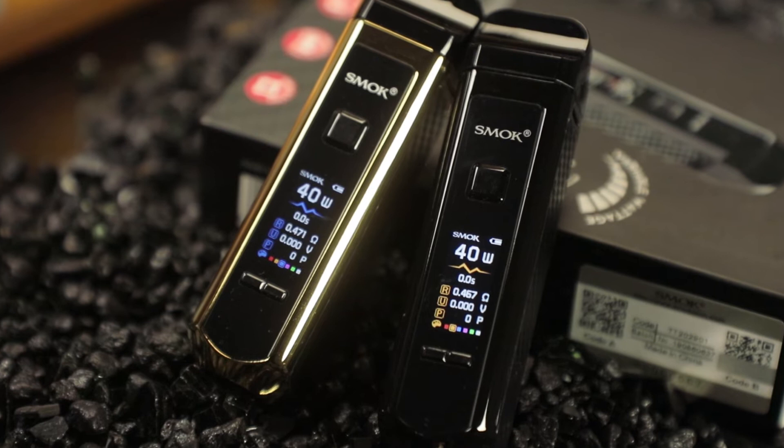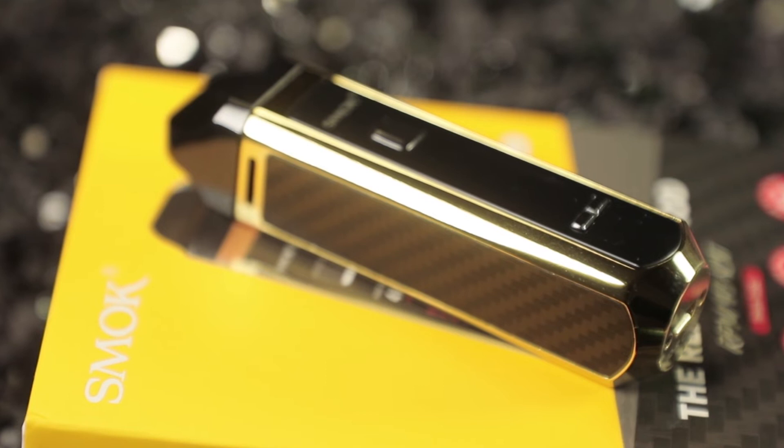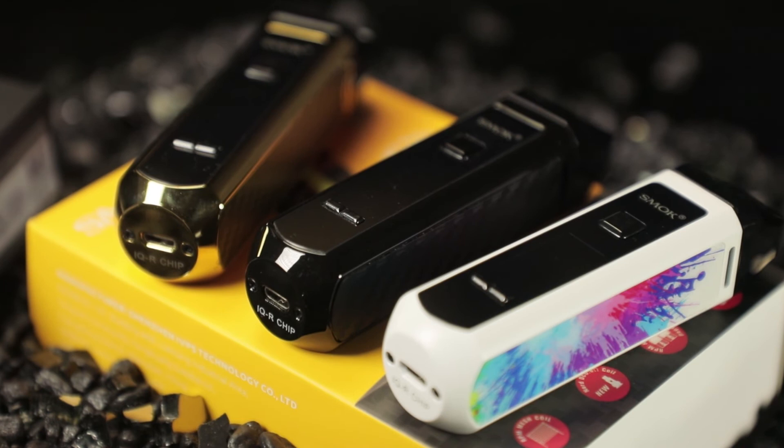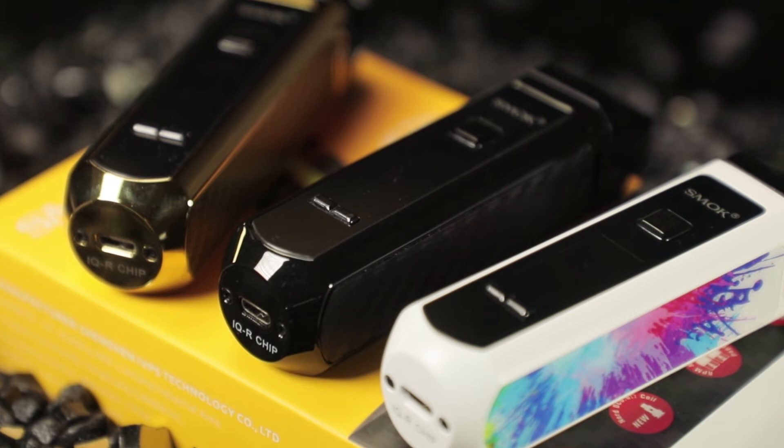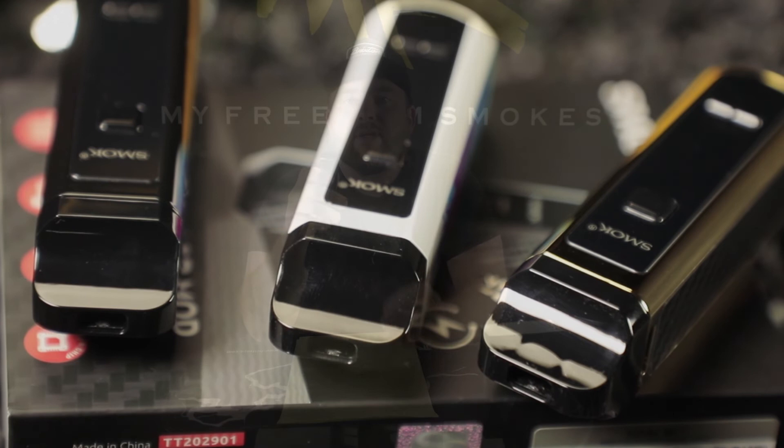It's a fun system — you can bounce between the RPM and the Nord pod, whatever you're feeling. It comes with two coils and two pods, which was really a hit for me. This is a 1500 mAh battery inside. It's slightly bigger than the Nord but has a nice cylindrical shape. It uses an IQR chipset and reads from 0.2 to 2.5 ohms, so any coil you throw in there from Smok or RPM will read. The IQR chipset makes ramp-up time almost immediate.